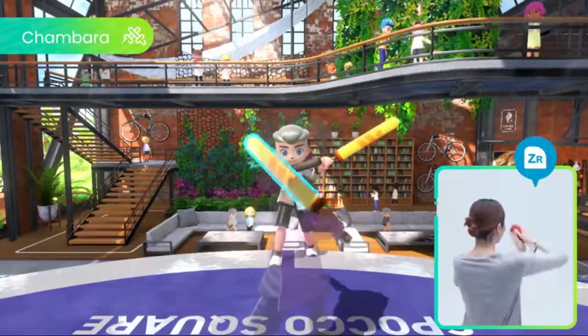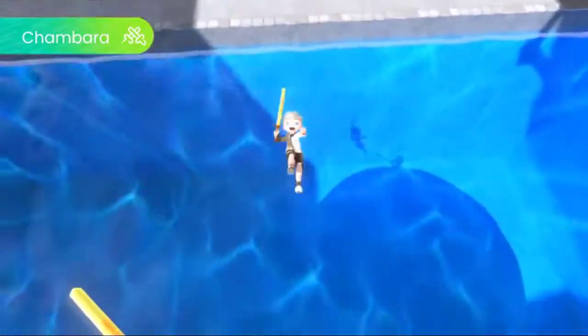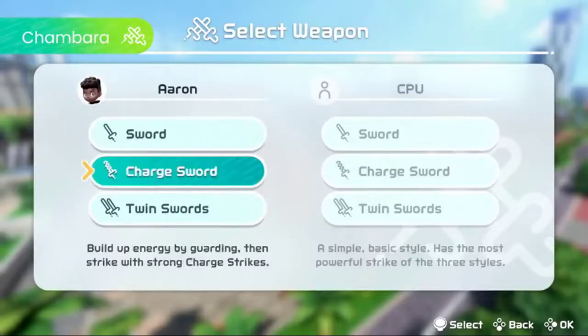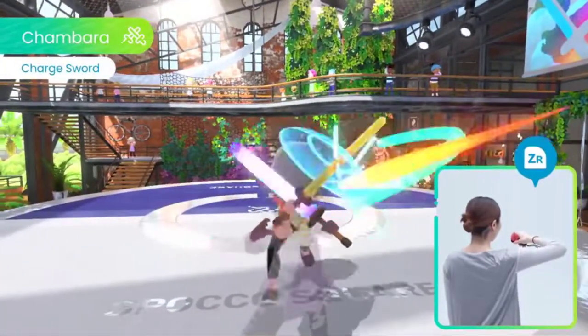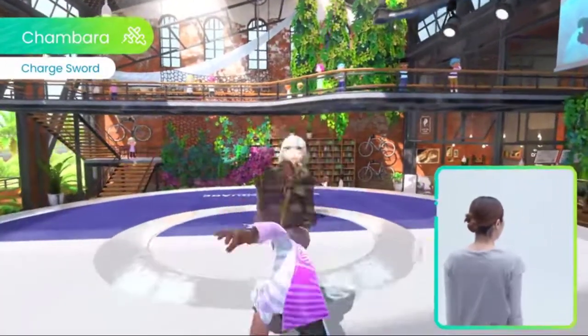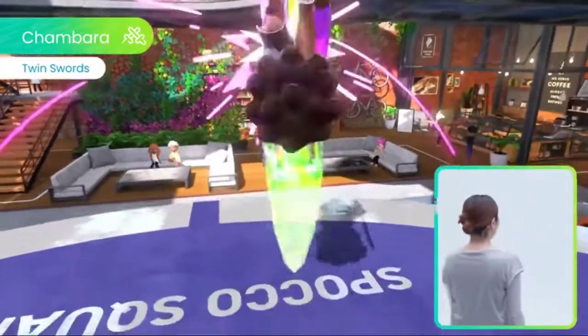Slash, guard, counter — test your sword play skills in Chambara. Besides the standard sword, there are two other sword types. Build up and unleash explosive attacks with the charge sword, or harness the incredible power of dual wielding with twin swords.